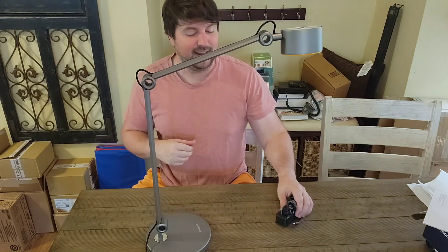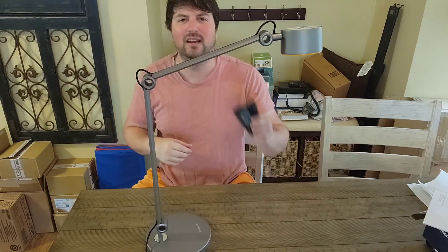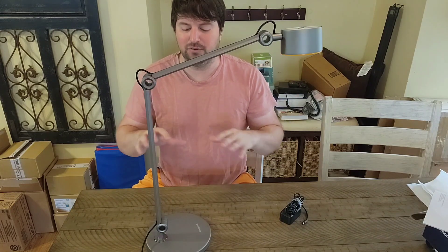Here is the desk lamp all unwrapped and in its glory. It came with two things — like I said, no installation required; the whole lamp was together, and then it comes with your extension cord which you just plug into this side right here. It was super well packaged — this whole thing was wrapped in styrofoam and then each little section was wrapped in plastic for no scratching or damages, which I really like.